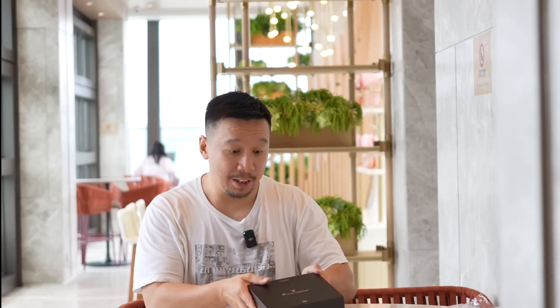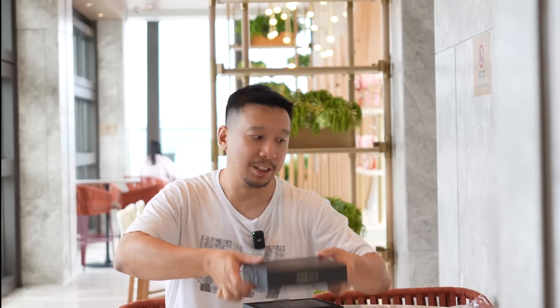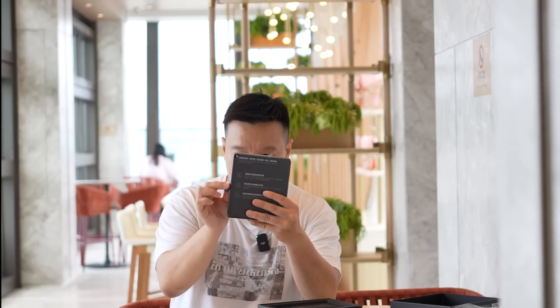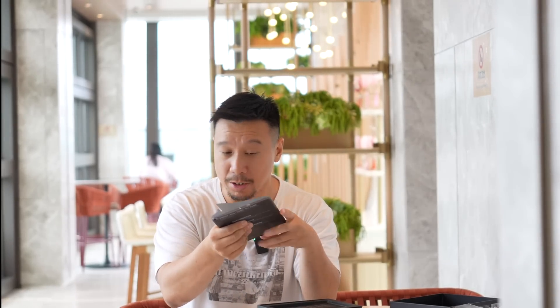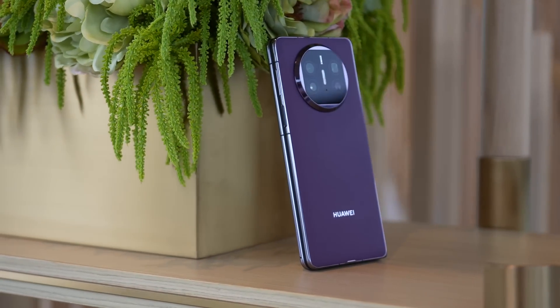Two new things here: a larger battery and the chip. But that chip is huge news because it is self-developed by Huawei, and it has the US government all up in arms right now trying to figure out how Huawei was able to make a chip, because they're supposed to not be able to. If you've seen my Mate X3 video, you know I was very impressed with the hardware, so I'm pretty sure I'll be impressed with this hardware too.